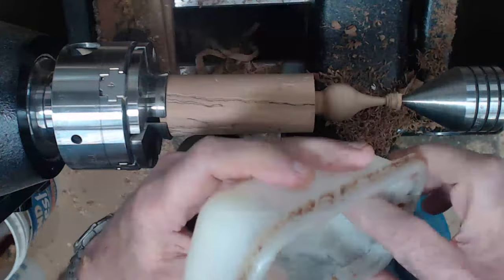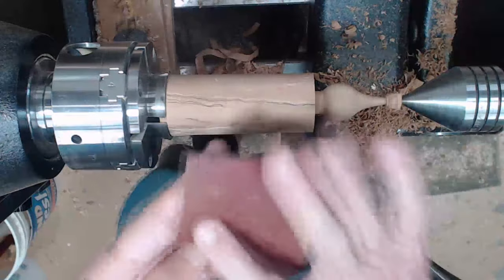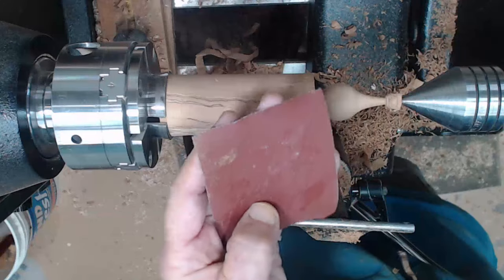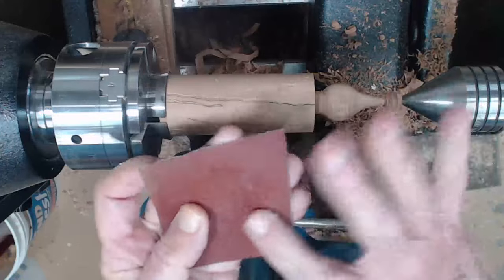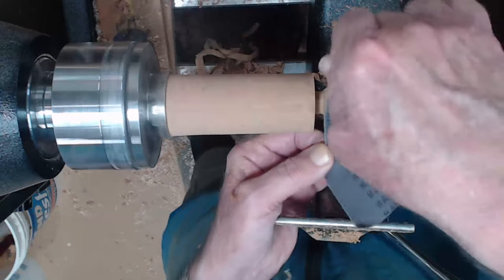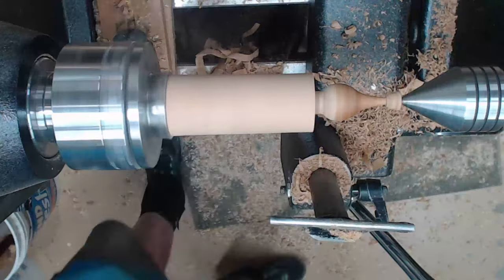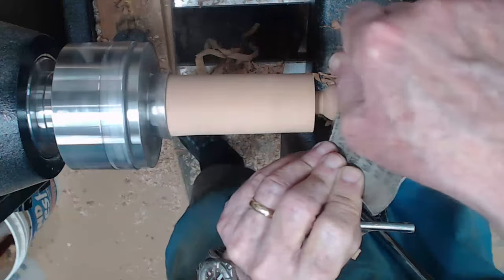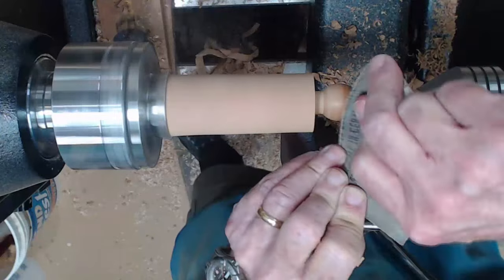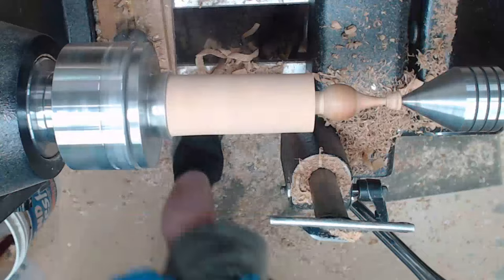I'm going to start with 120-grit and put a little bit of sanding lubricant on it to keep the dust down. It's my homemade stuff — four parts mineral oil to one part beeswax by weight. This works great. Then we hit all the grits up to about 240 — I think that's fine enough for what we're trying to accomplish here, but you might want to go even finer. I'm going to put a little abrasive paste on there to get out some of the micro-scratches.